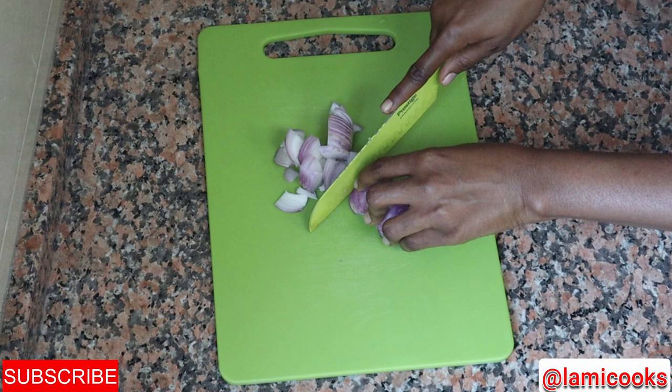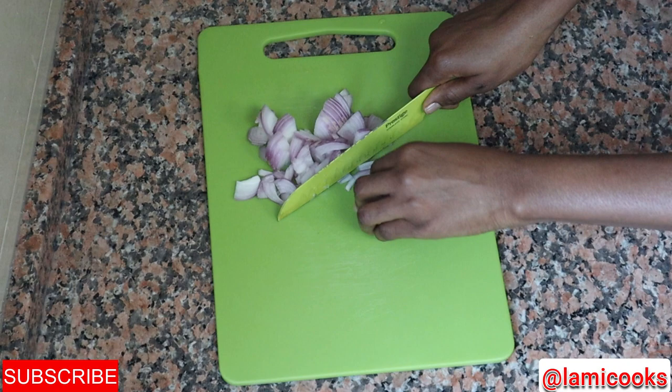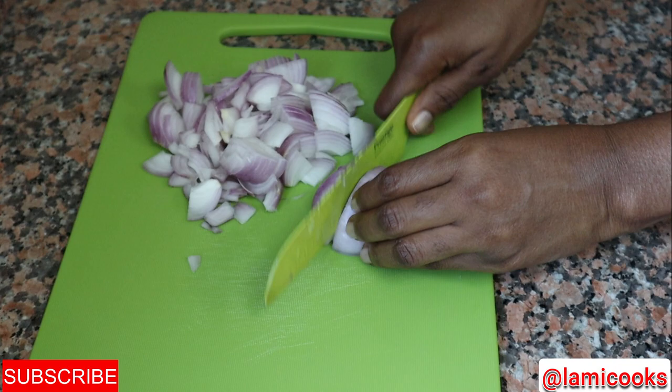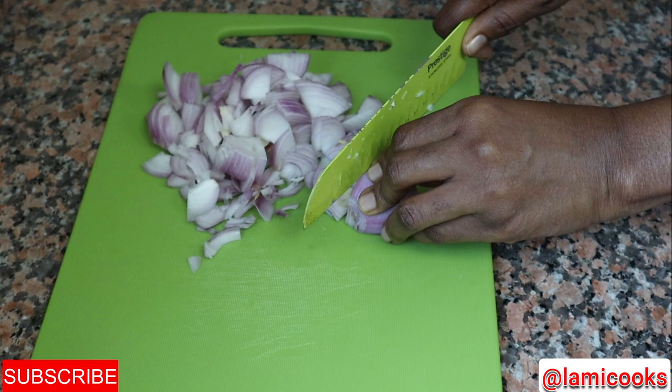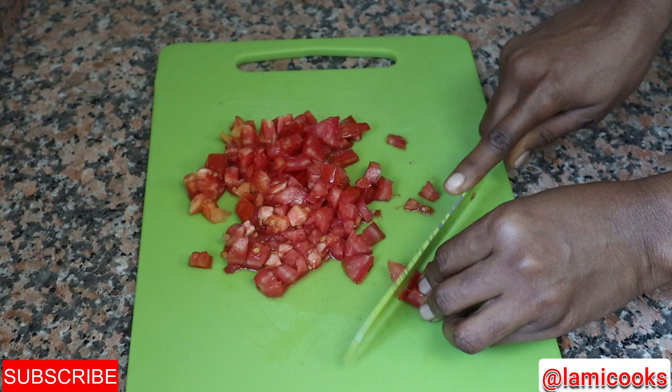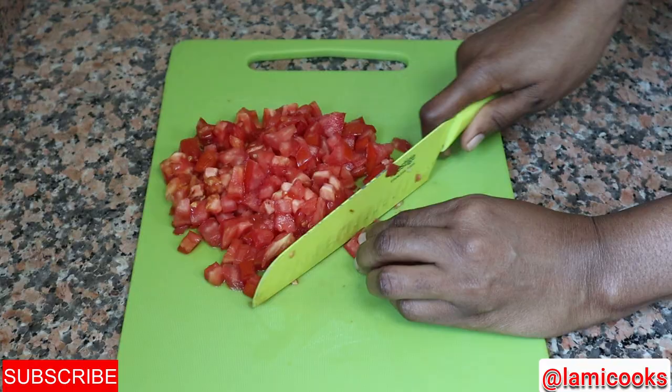As I always do, let me go ahead and prep my ingredients. For this jollof, everything is chopped — I don't intend to use any blender, so I'm going to chop my onions and my tomatoes all together. I'm not going to remove the seeds from the tomatoes, but if you wish you can do that. If you want, you can blend everything together — it's okay. I just prefer mine chopped.